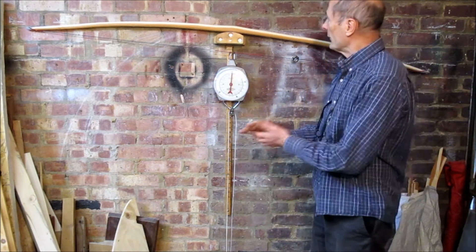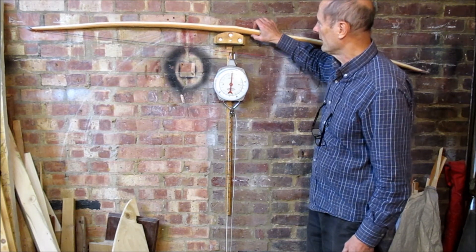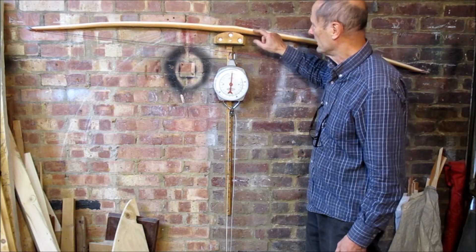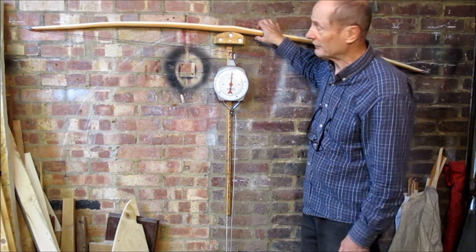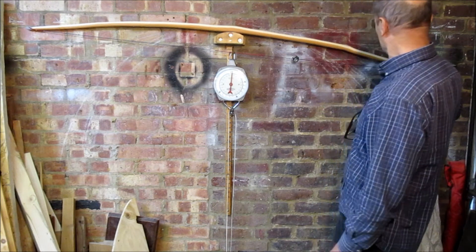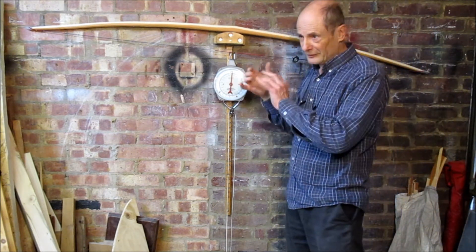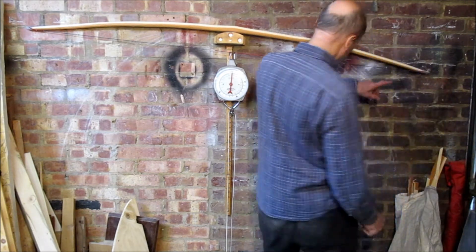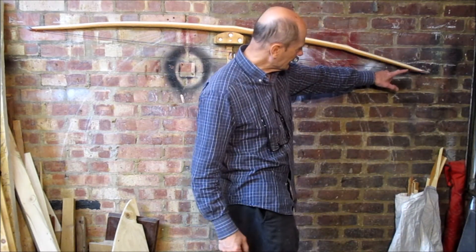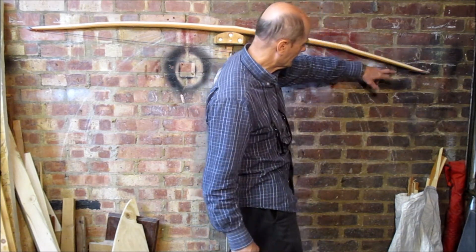If you take a millimetre off the middle section, that's one millimetre in 35, which is a small percentage. If you take one millimetre off the tip end, that's a much greater percentage. So you've got to balance your work. In fact, at this end you can see we're getting a bit low on heartwood, so I might actually feather the sapwood a little bit more.